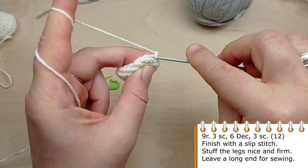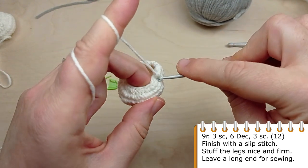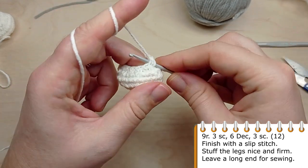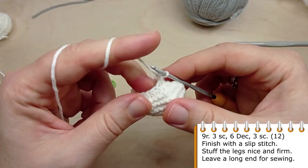For the last round, crochet single crochet in the first three stitches, then make six decreases one after another, then crochet another three single crochet. Finish with a slip stitch and stuff the legs nice and firmly.